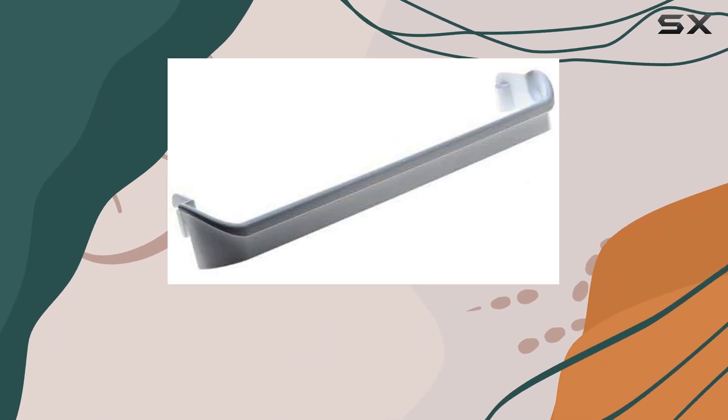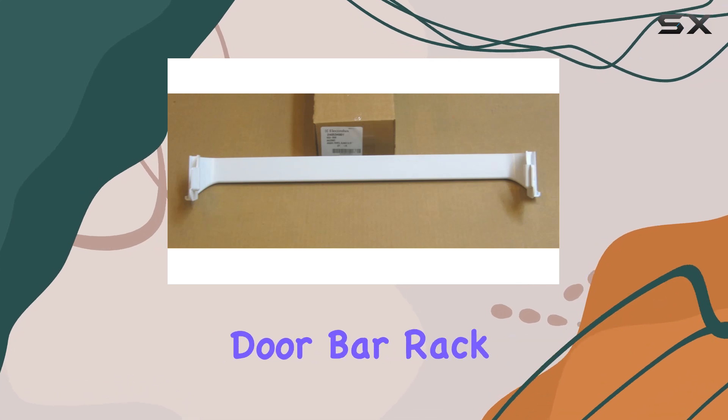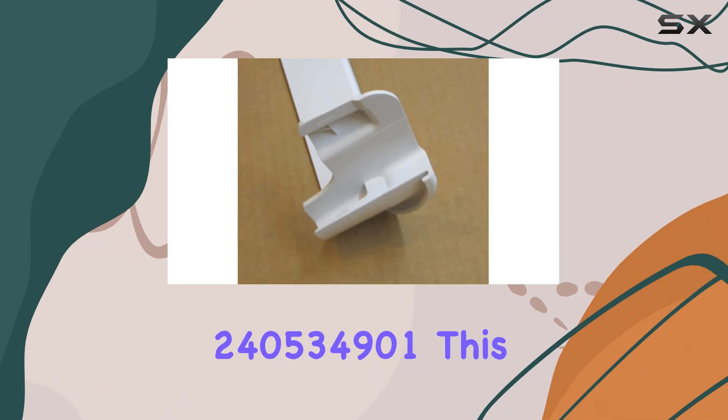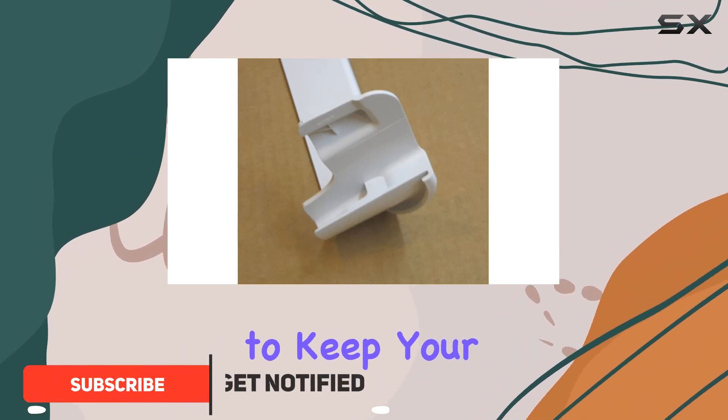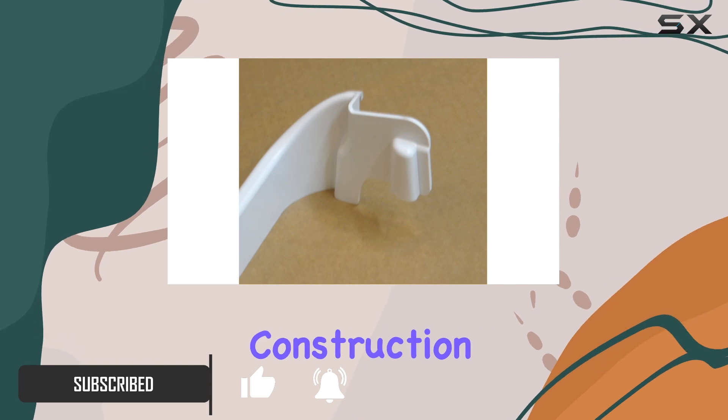Are you tired of items slipping and sliding around in your refrigerator? Look no further than the Frigidaire door bar rack 240534901. This convenient accessory is designed to keep your fridge organized and maximize storage space, with its solid construction.